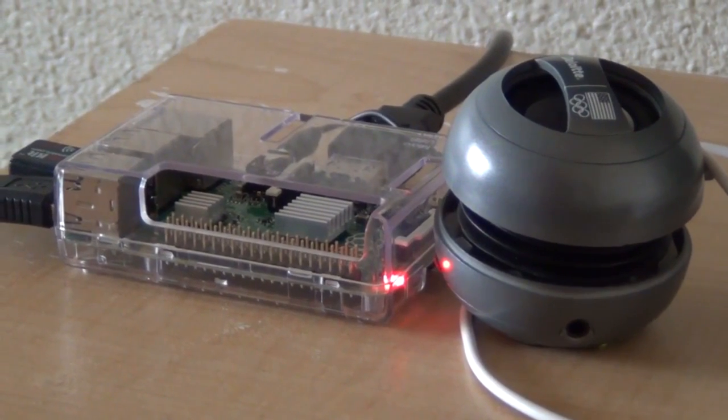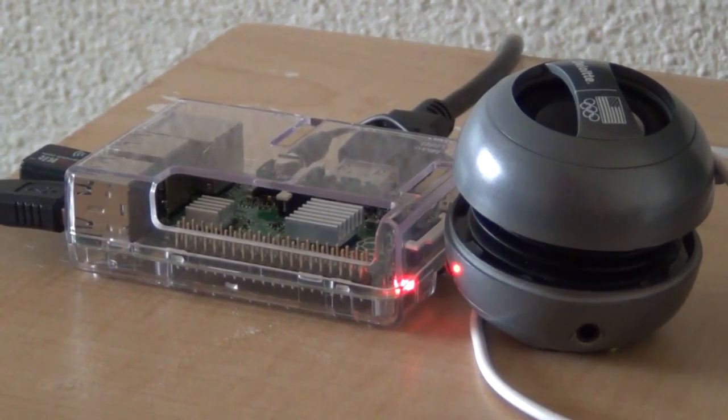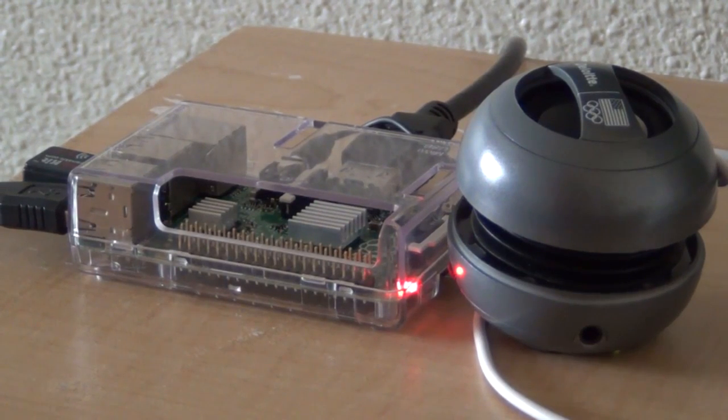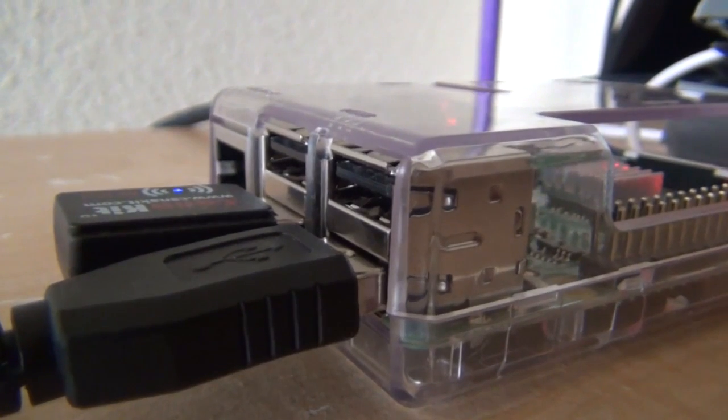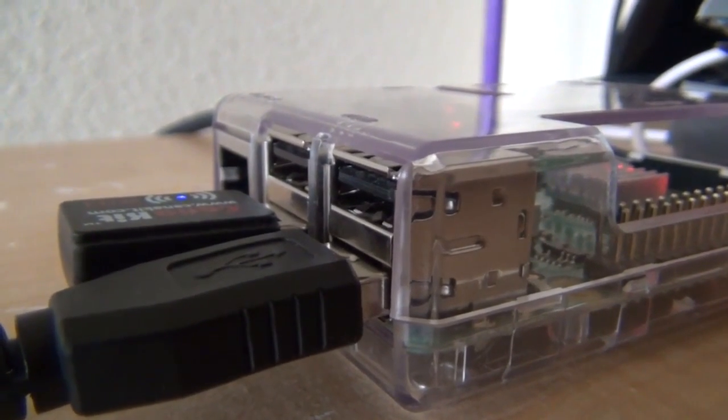This video was played directly from the YouTube app in XBMC. Even though the video itself doesn't have a problem, if you're using the 3.5mm jack it does make that hiss noise, which makes it really bad.